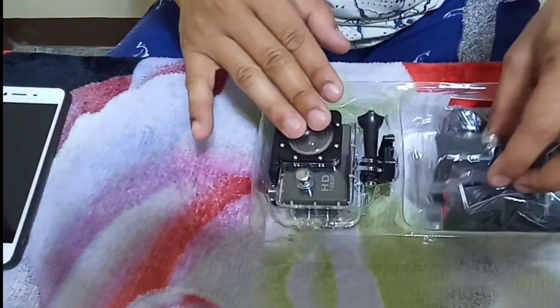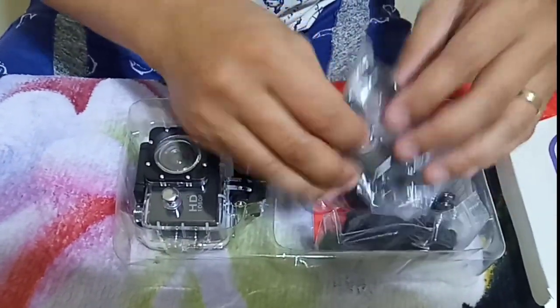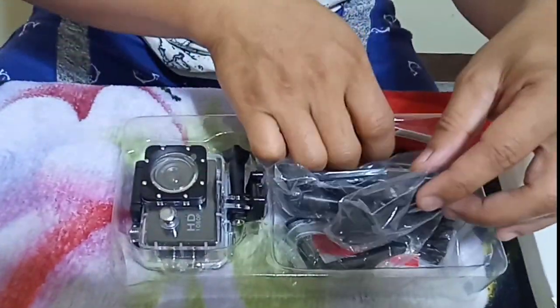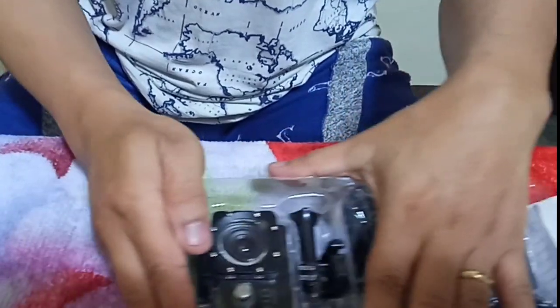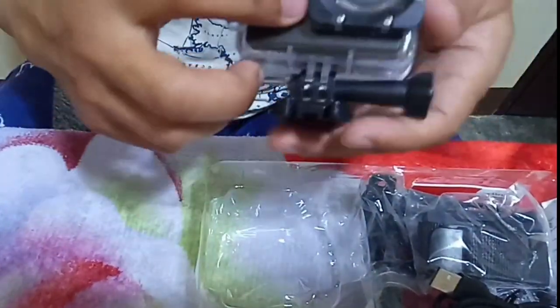This is the camera itself inside the waterproof case. These are the accessories for mounting — motorcycle, bicycle, helmet — and that's the power cable to charge the device and transfer data or files from this camera.